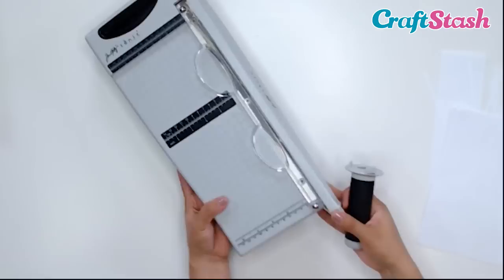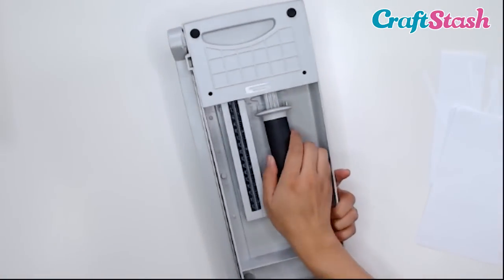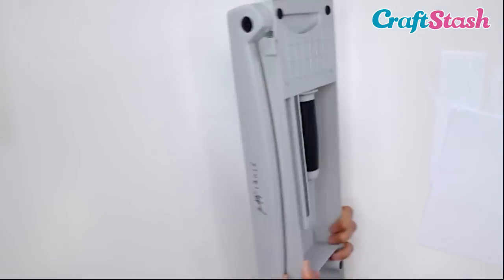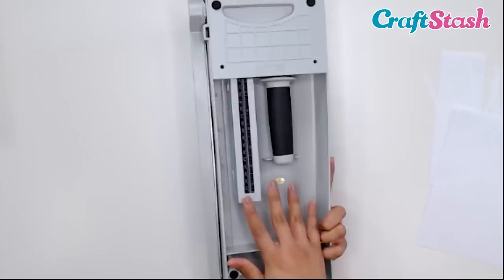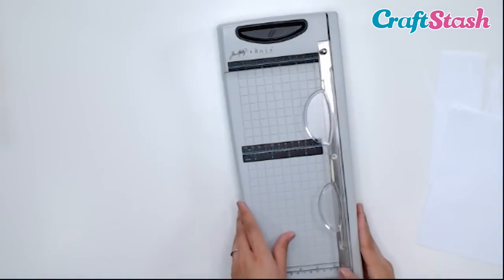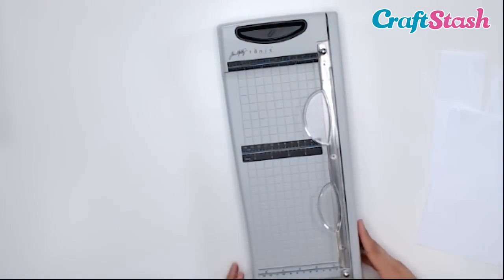And this little handle comes off and it also has a little home underneath. Isn't this guillotine great? I love the little storage on the bottom, and also this little tray — it's like a little paper clip tray in case you want to put in any little bits while you're cutting.